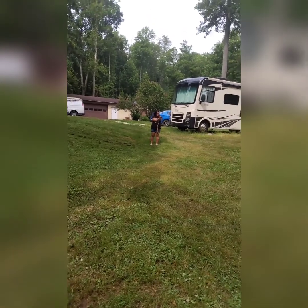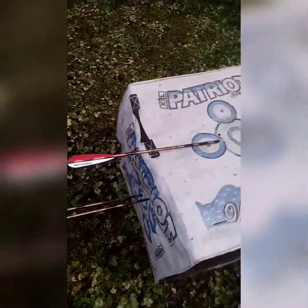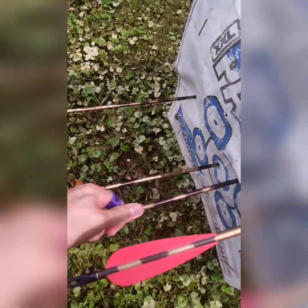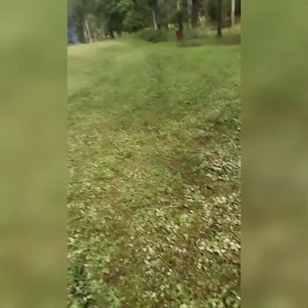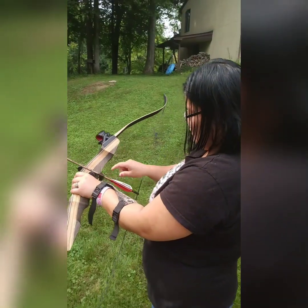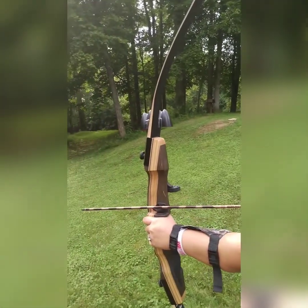You guys can see the gravel up behind there — that's where I was shooting from. Some of my shots aren't that good today. We saw a coyote out here earlier in the rain. The reason you want to aim low on the target is because your arrow isn't going straight — it's lobbing like an arc.